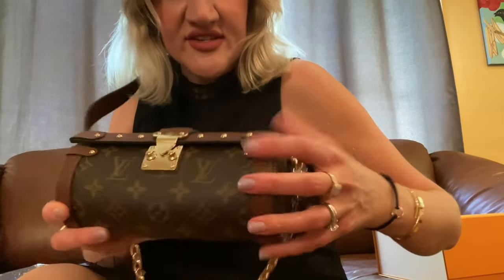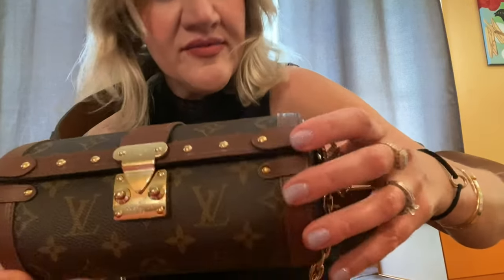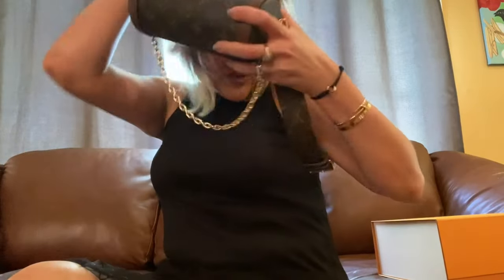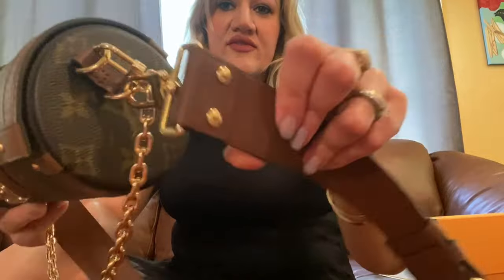Everything is made and crafted with LV branding. The quality is great — I love Louis Vuitton quality because this is one of the best brands in the world. Also just want to mention, all the products have a five-year warranty. So if you have any problem or questions, you can always go to your sales associate and they will be more than happy to assist you.